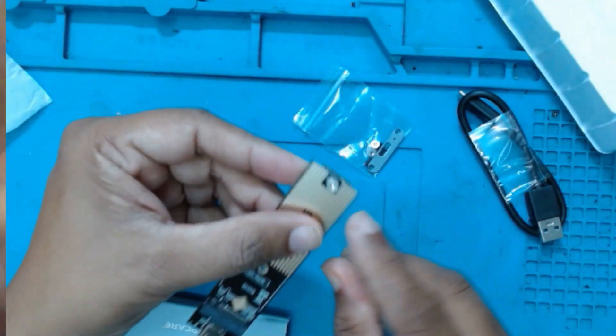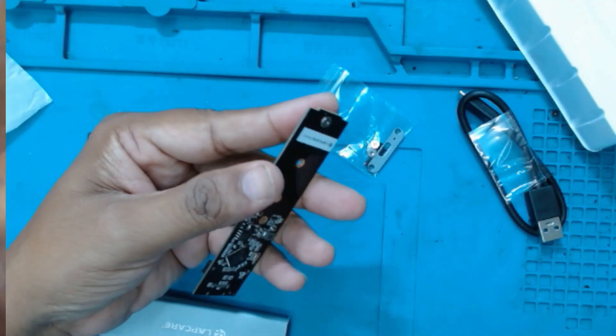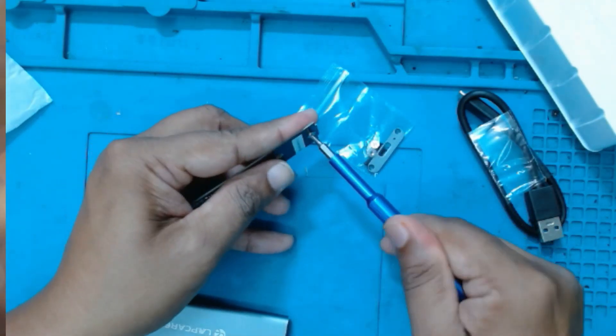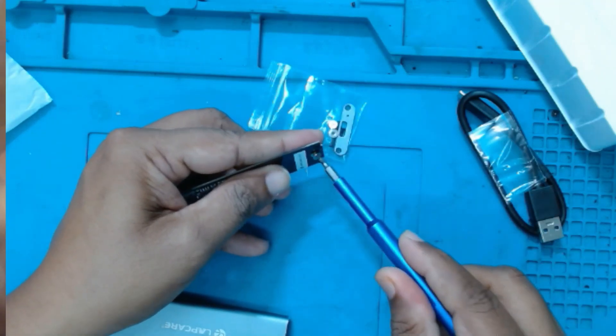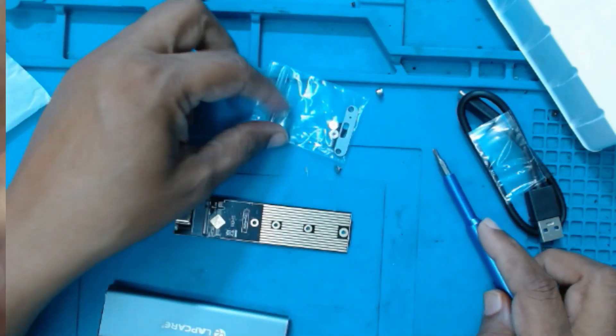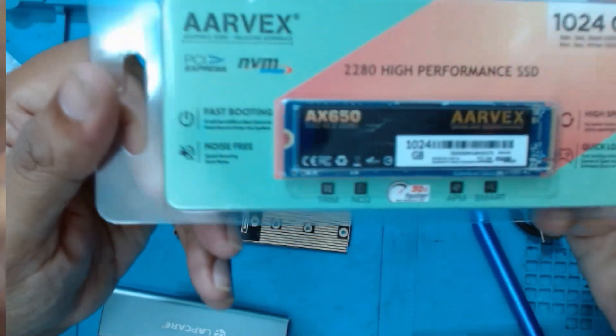First we will remove this to install the SSD — there is a small screw here. We will be using a ROX NVMe, just 1TB.